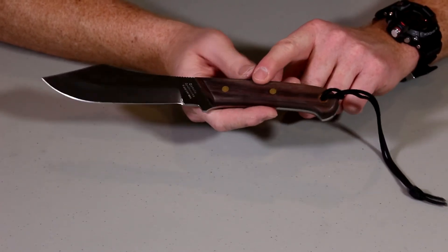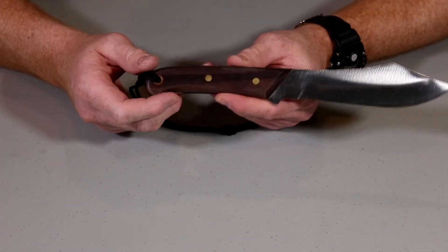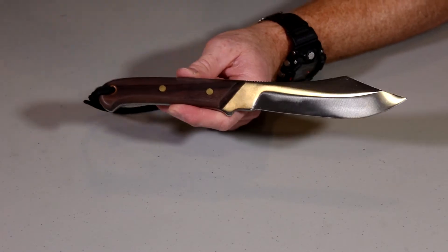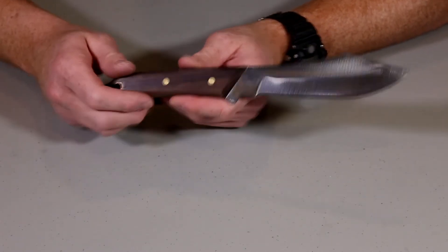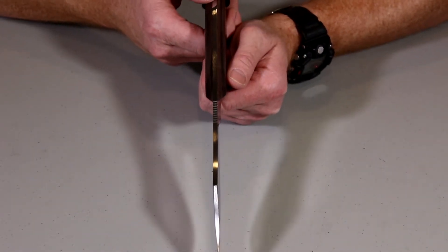It has genuine rosewood handles. This knife is a handmade knife. Price point, you're looking at about $150 suggested retail. I mean, not a cheap knife, but it's not going to break the bank either. And it's a big, heavy duty outdoor hunting knife.